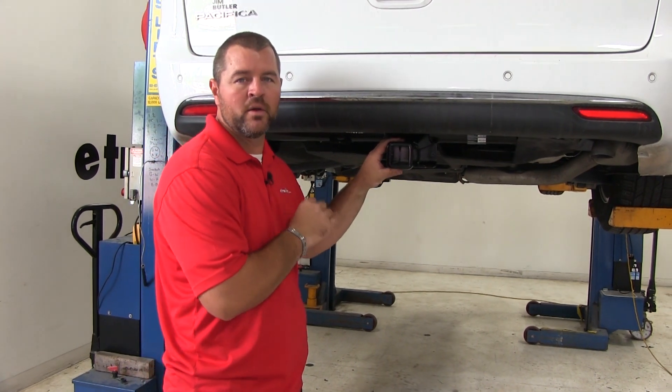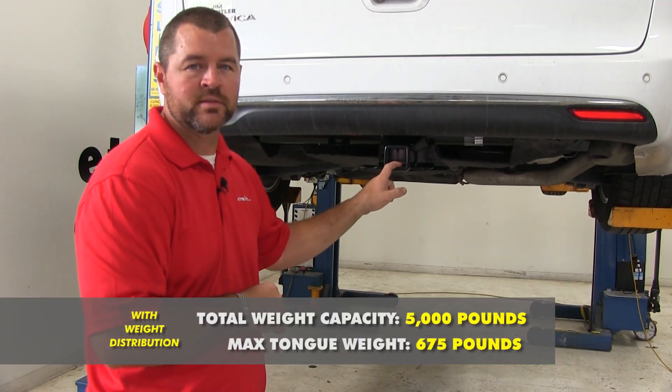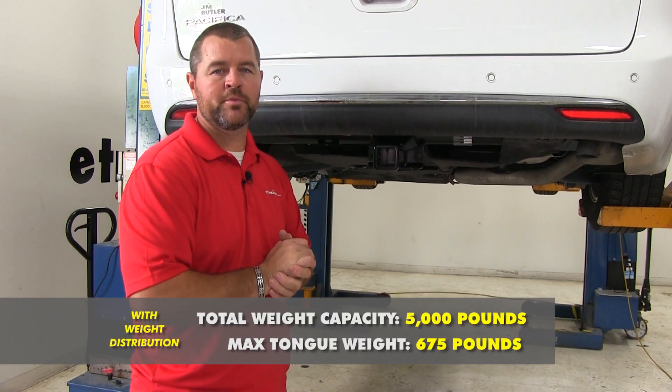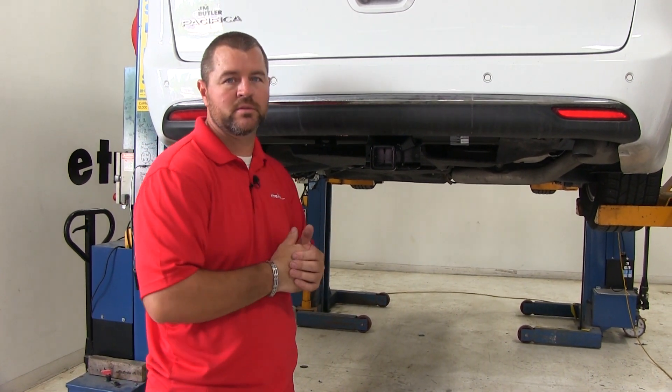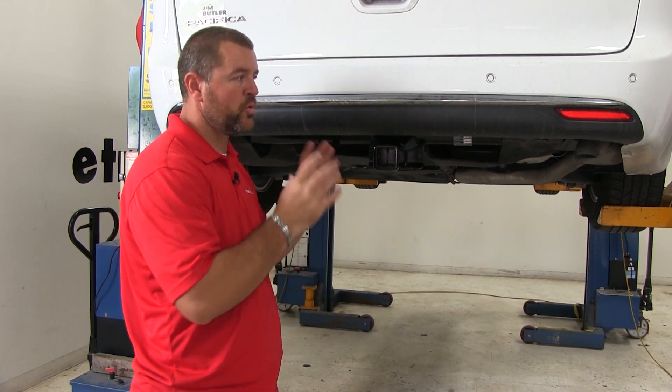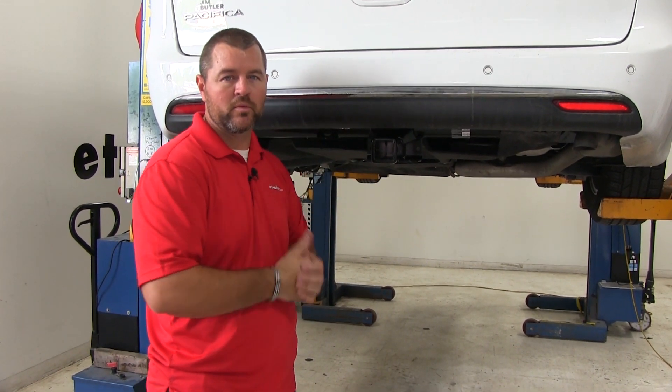This hitch is rated for weight distribution. Tongue weight stays the same, however your trailer weight goes up to 5,000 pounds. As far as the installation goes, it's a pretty straightforward installation. I do recommend getting an extra set of hands to help hold the hitch in place until you get your hardware in.